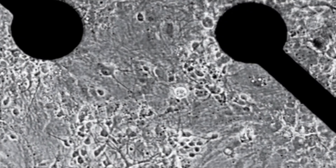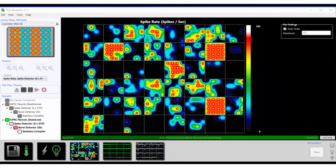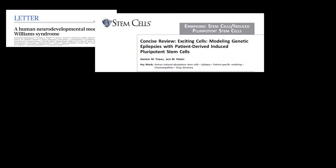Simply culture the cells in an Axion MEA plate, dock the plate in the Maestro, measure the electrical activity, and publish your results.